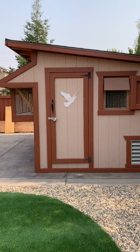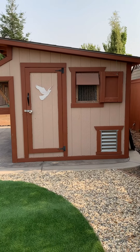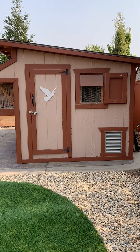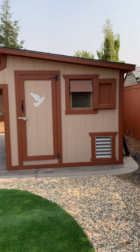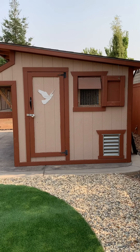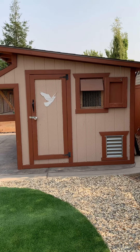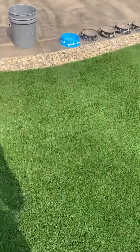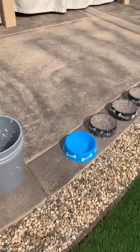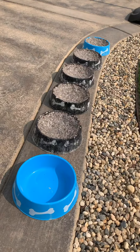Good morning! Today I would like to share something with you guys. It is something that I came up with, something that I was asked before — what nesting bowl and nesting material I use for my birds. So come on, let's check it out.